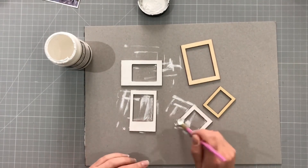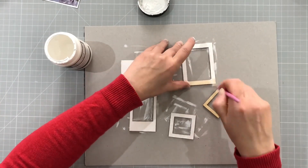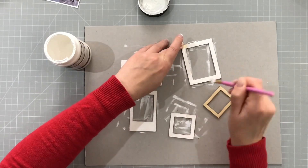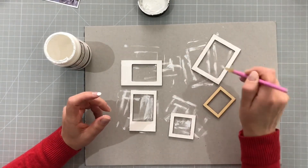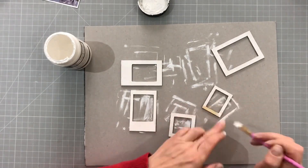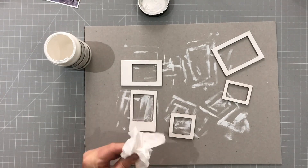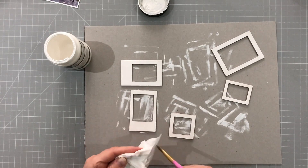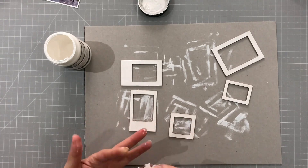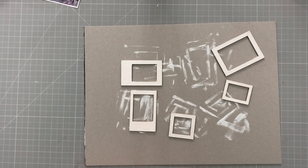I just pulled out a scrap piece of card from my recycling box to do that, so that I didn't ruin my mats. Clearing up my fingers there, because it's a messy business, mixed media.